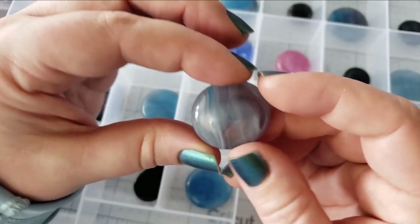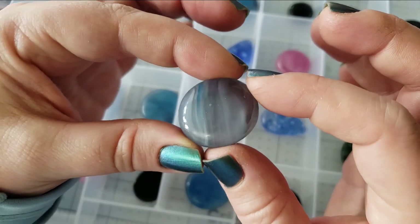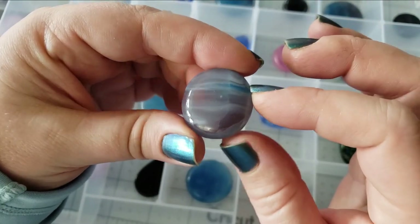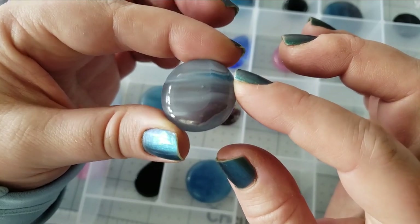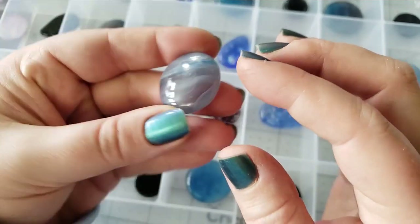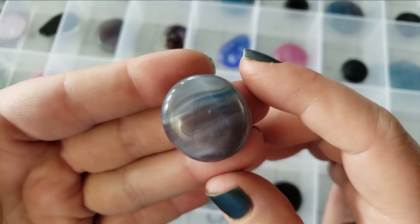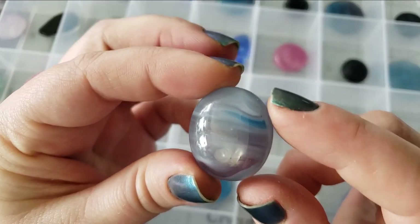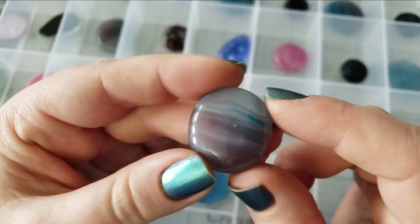We also have a new color this week that I kind of think looks like storm clouds during dawn — like before the sun has peeked up and over. What does this color remind you all of? Let me know in the comments! It also looks like maybe Neptune or a gas giant planet.